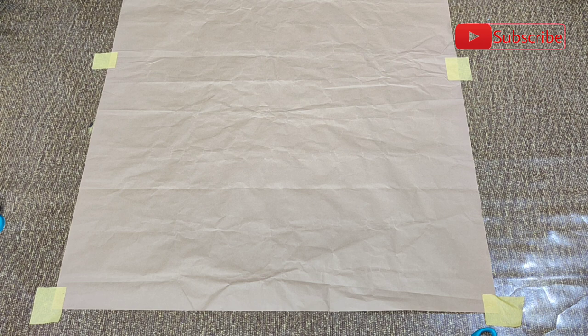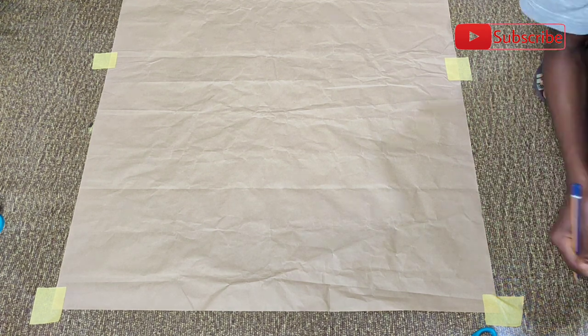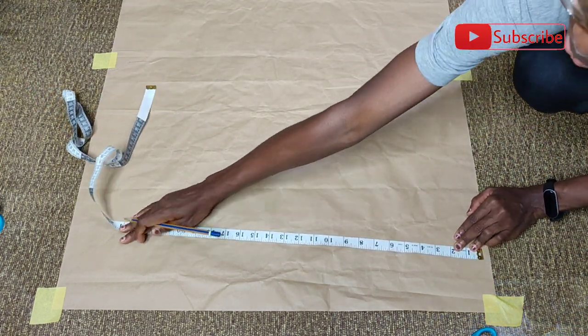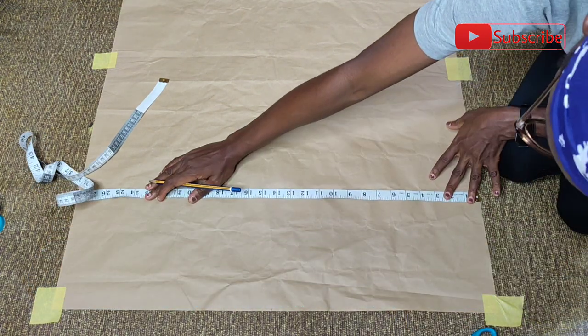So first of all, what I did was to spread my brown paper on the floor, using paper tape to secure it on the floor firmly, as well as the area that I'm going to be working the pattern on. Then I picked my measuring tape to get the center point of this paper that I'm going to be using to create my pattern. I took my measuring tape from the start point to the end point of this paper to get the center.